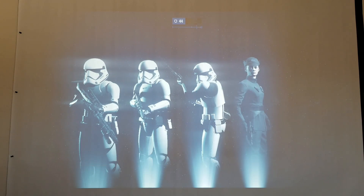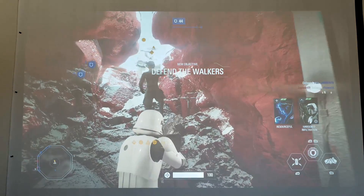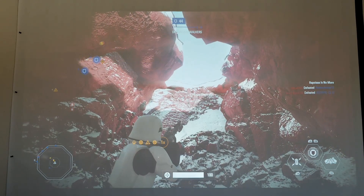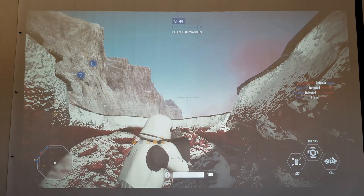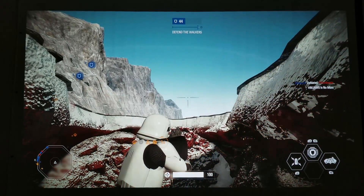Also, you notice those vertical lines on my screen — that is from the projector screen because when it came, it was folded. So I wouldn't recommend you guys to get something like this. I'm probably going to buy one of those roll-down projectors with the screen saved on the top. Let me close the blinds. Okay, much better.